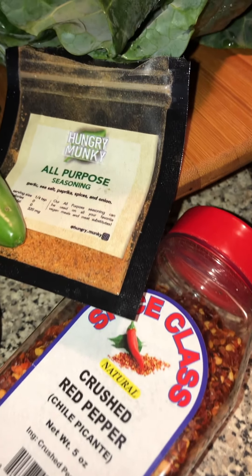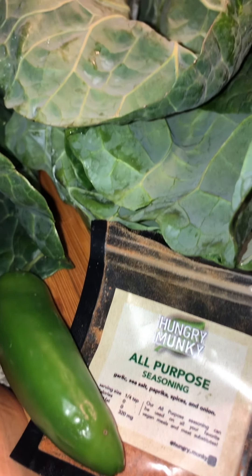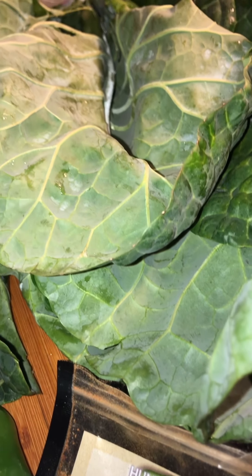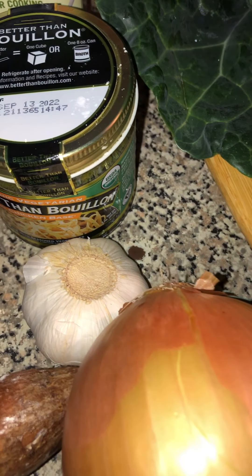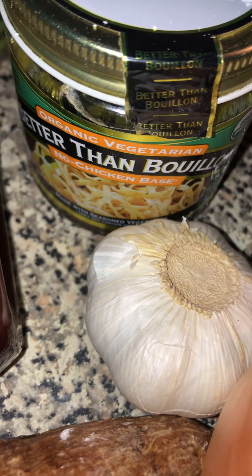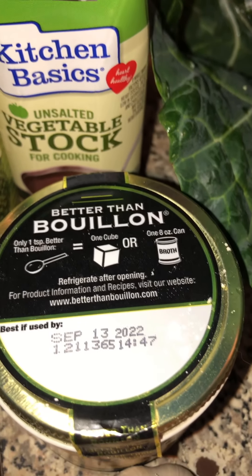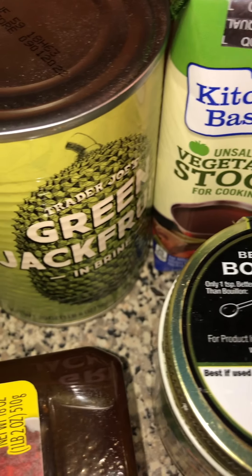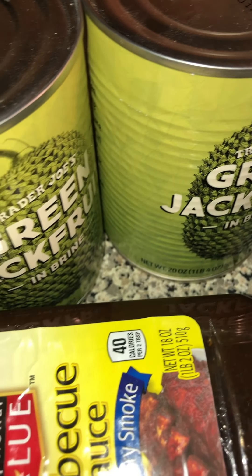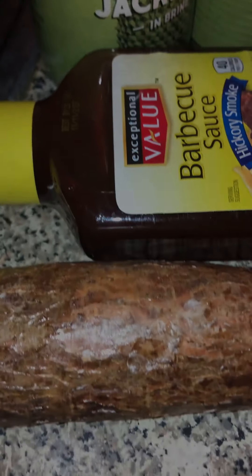For this recipe you'll need some crushed peppers, our Hungry Monkey all-purpose seasoning, jalapeño, and of course you'll need your collard greens — you'll need to rinse them before chopping and cooking. You'll also need a large onion, a few garlic cloves, our Better Than Bouillon no chicken base, unsalted vegetable stock, two cans of jackfruit, some barbecue sauce, and yucca which will act as our bone.